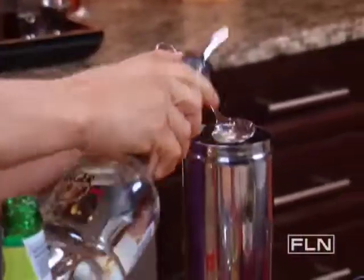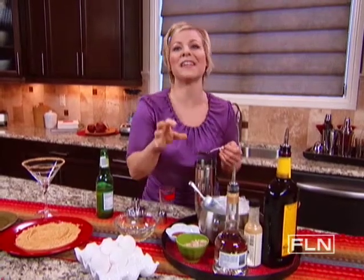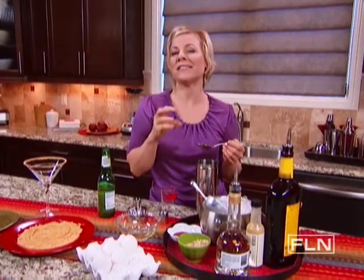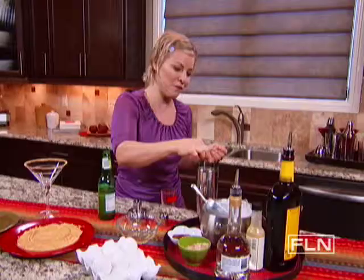I'm going to add a teaspoon of cinnamon schnapps. That's what's going to give this cocktail the same wonderful flavors as Alex has in a ginger snap cookie. And a pinch of clove.